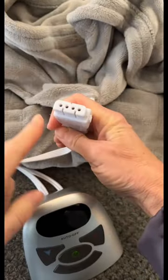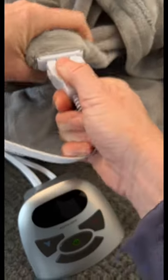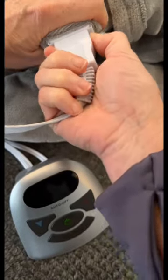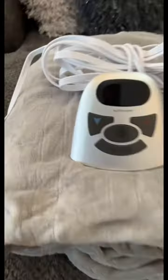The cord comes with guides so you know how to connect it. It also has two locking mechanisms on each side so the cord doesn't come detached with movement. The cord should always be removed before washing and drying. This blanket is perfect for couch lounging or sleep.